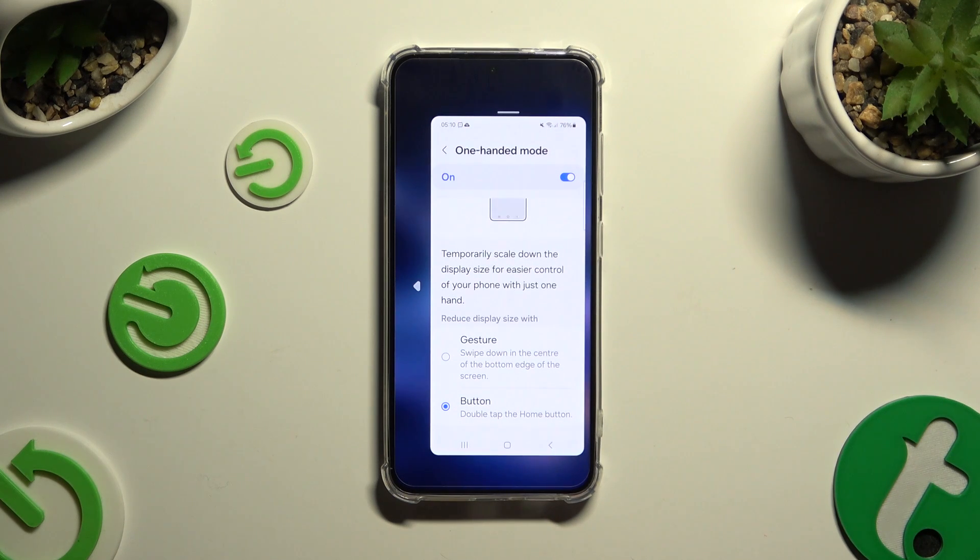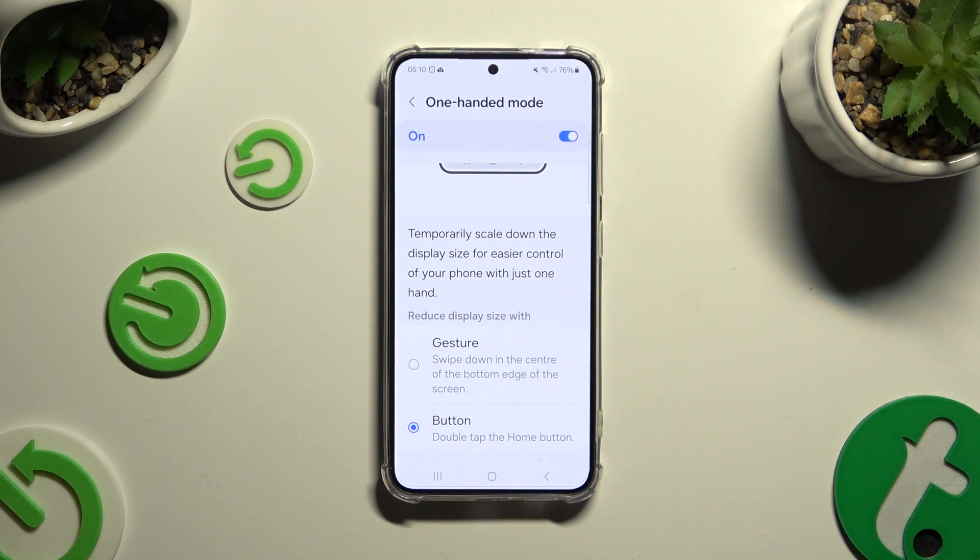If you want to go back, just click on the blurry area. To disable One-Handed Mode completely, use the blue switcher at the top.